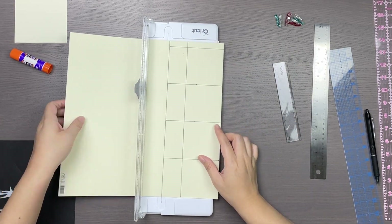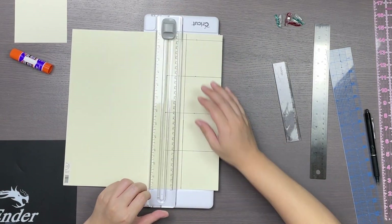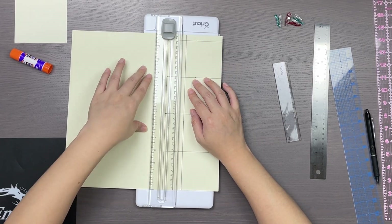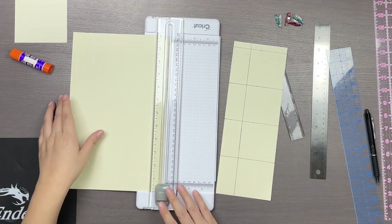I have some special tools for paper crafting because it came in a bundle with my Cricut machine, but you could easily do this with just scissors. I really only use the blade to cut the long side.